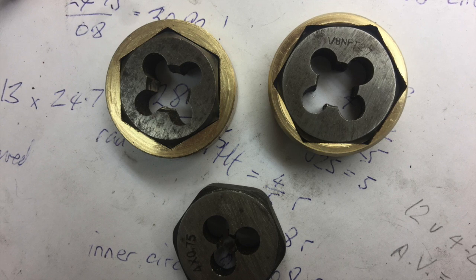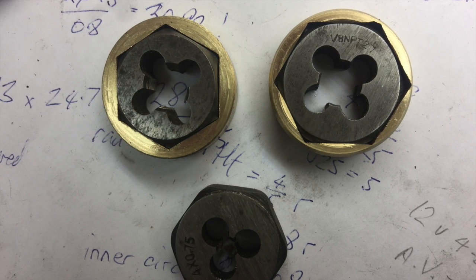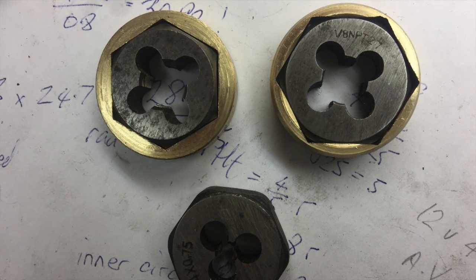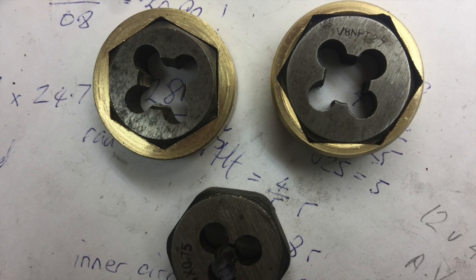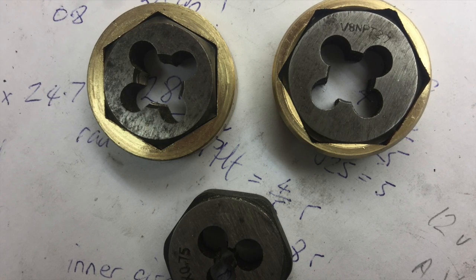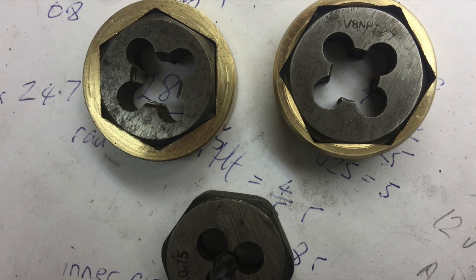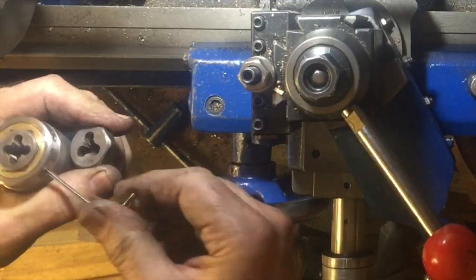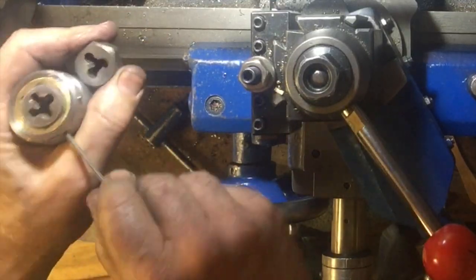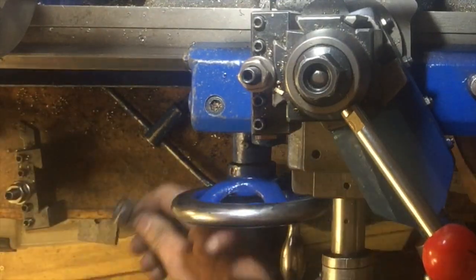Hi, this is Evan Lewis in New Zealand on the Evan Ecent channel. Today I'm going to be talking about making a die holder for using in the tailstock of a lathe. You've seen this on previous episodes. The key part here was making these bronze adapters to take the hexagonal dies. The adapter and die are held in place with six grub screws arranged in a circle around the outside. Before we start manufacturing, I'm going to show you the finished product.